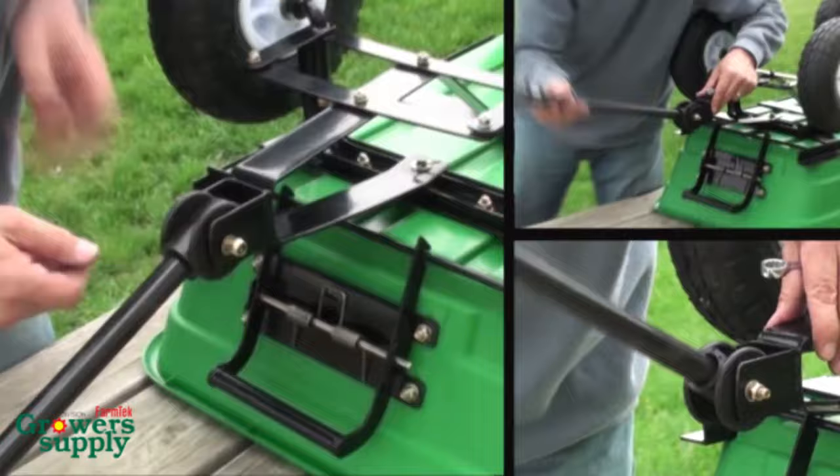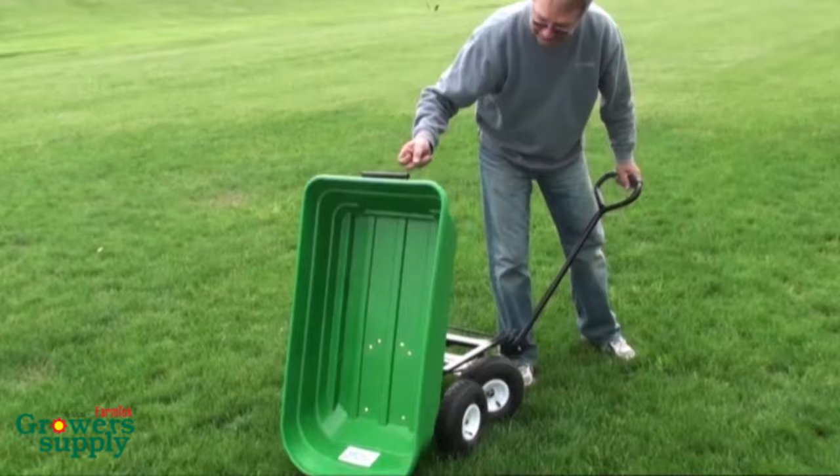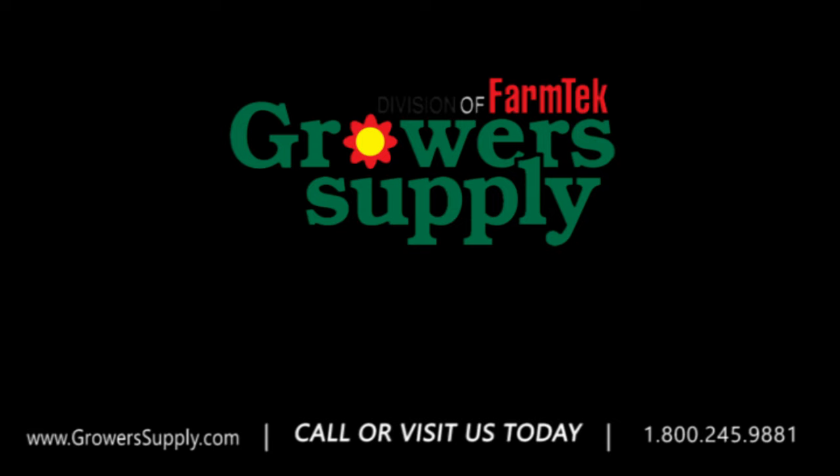Carefully set the assembled cart on the ground. Test the cart dumping operation: press the latch to release the tub, then carefully lift the tub to dump the contents. Do not stand behind the tub when dumping. Axles will track toward each other as the tub is lifted. Lower the tub and lock in place using the latch. Enjoy your new garden dump cart. If you do have any questions, please contact our customer service department at 1-800-245-9881.